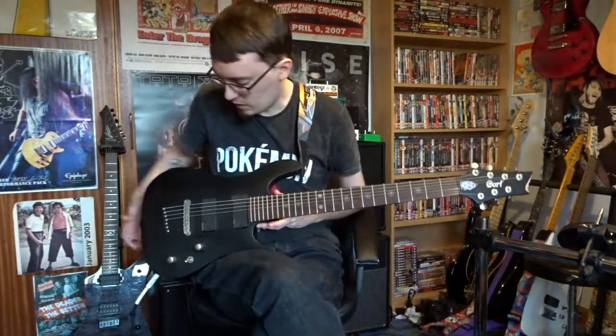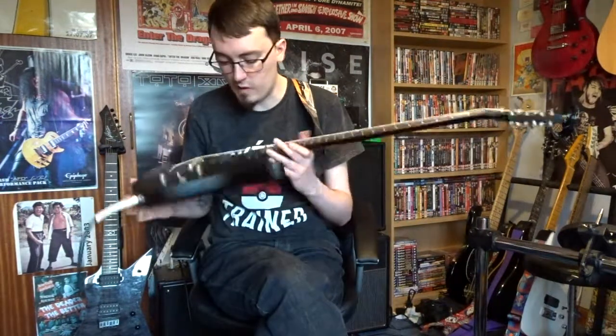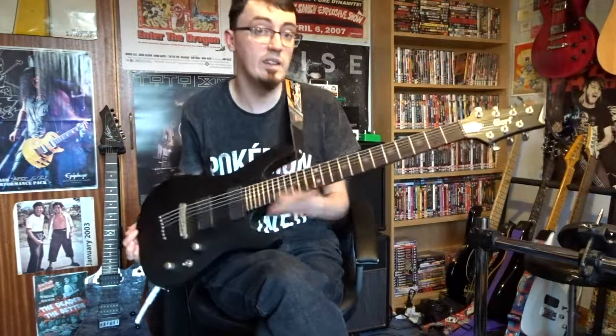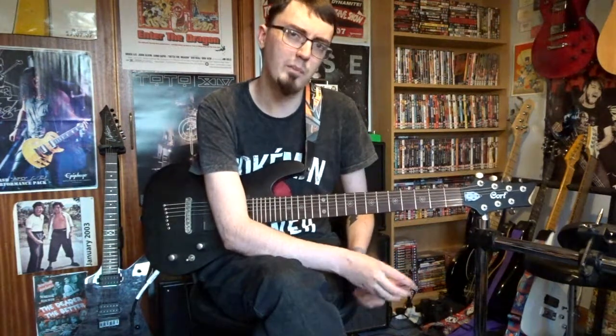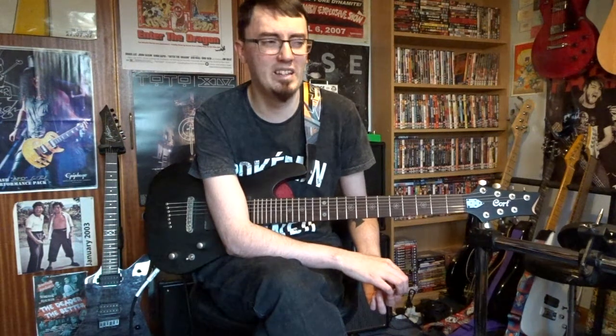This was the guitar that I wrote the song on and recorded the whole song on, and this is my only seven string. I have owned other seven strings — by that I mean I've owned one. I owned a Schecter Omen 7 at one point. Less I say about that the better, but honestly it was mostly just down to the pickups.